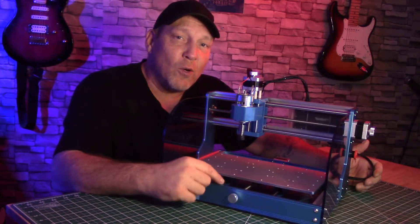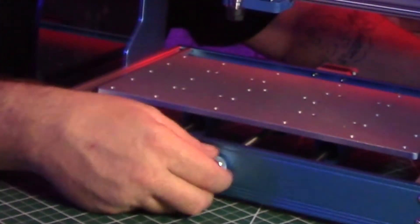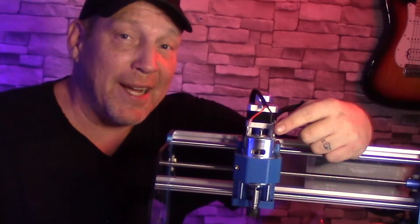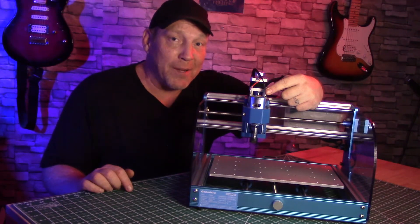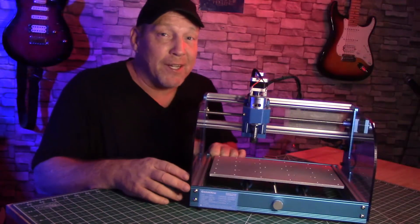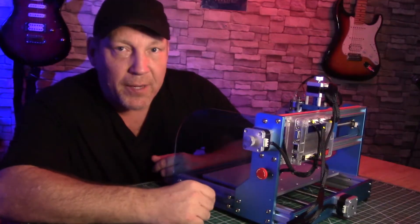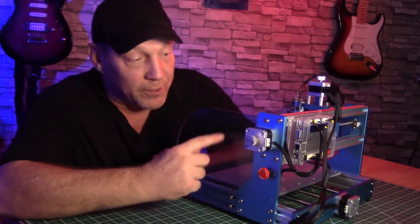There's a bunch of little cool features on this they really thought through, like these little knobs where you can jog it without having to use the software. It's on all the stepper motors. This little guy has a 300-watt spindle motor that's capable of 12,000 RPMs. I love the way the control box on this one is closed in. The frame itself is made out of cast aluminum, and it's just beautiful. Now that stop button right there is a pretty cool feature, because if your router bit gets dull and starts tearing up your work, you want to hit that before it tears up your machine.